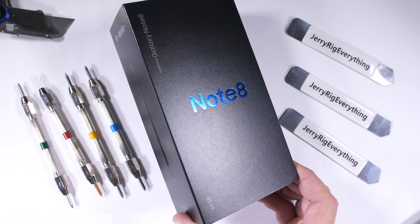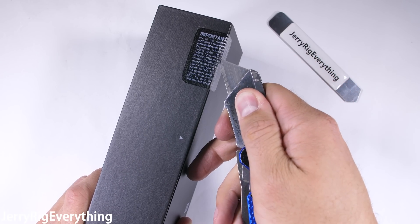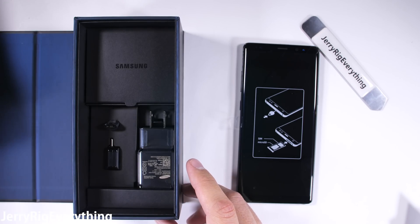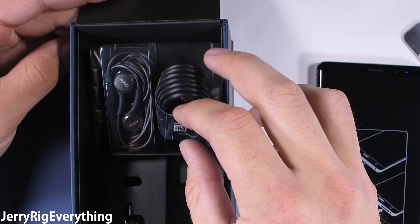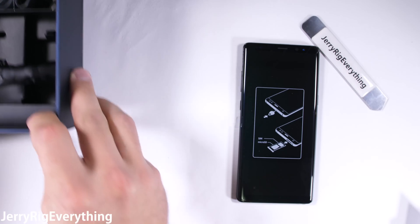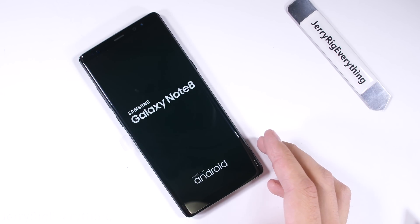The Galaxy Note 8 is finally here. After skipping the Note 6 and having the Note 7 recalled, I think it's high time that the Note 5 users get a solid upgrade. Inside the box we have the micro USB to USB-C adapter — that's the kind of dongle I like seeing in a box. Up at the top we have a charging cable, and the box includes some headphones. Let's see how well this Note 8 holds up under my durability test.